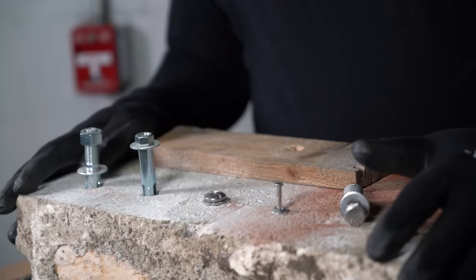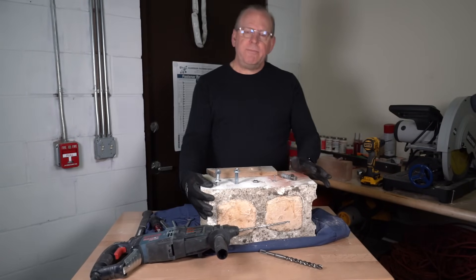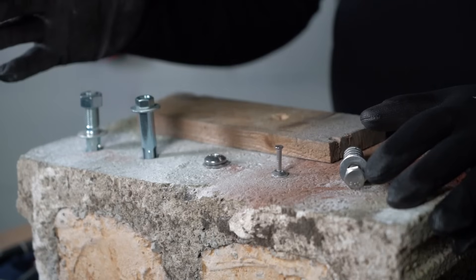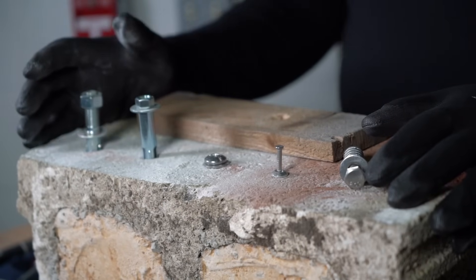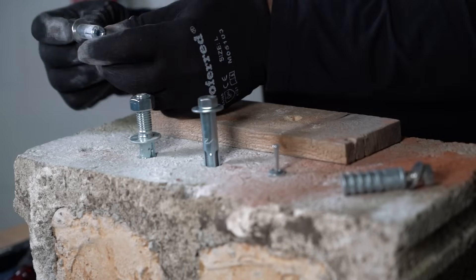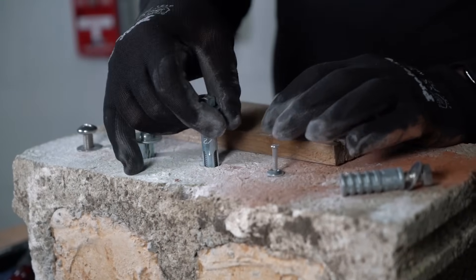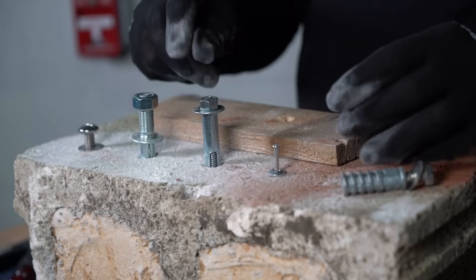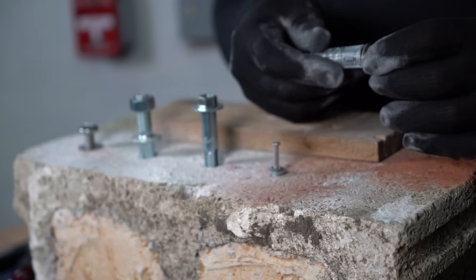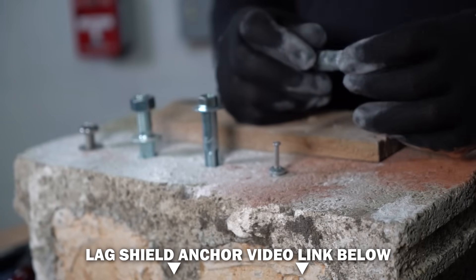So let's get started. I have here a masonry block — we filled it with concrete already to facilitate this video. I have here different types of masonry anchors. We've pre-drilled all the holes already. I have the drop-in anchor, a wedge anchor, a sleeve anchor, and a nail masonry hammer anchor. This one is a lag shield — I have a separate video on this already, we'll put a link below.